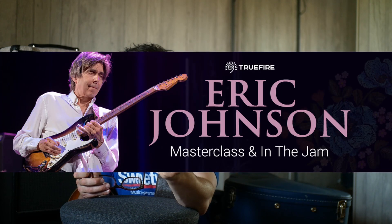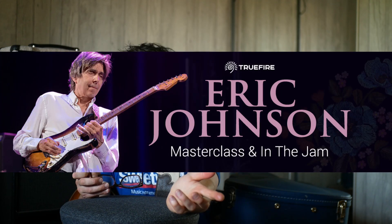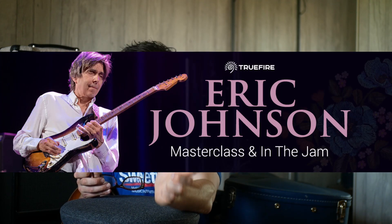Truefire are launching the Eric Johnson Masterclass and In The Jam on September 1st for people who pre-order it. You could use the code JNC40 to get 40% off that, or use the code JNC100 for $100 off their all-access pass. Check that out.